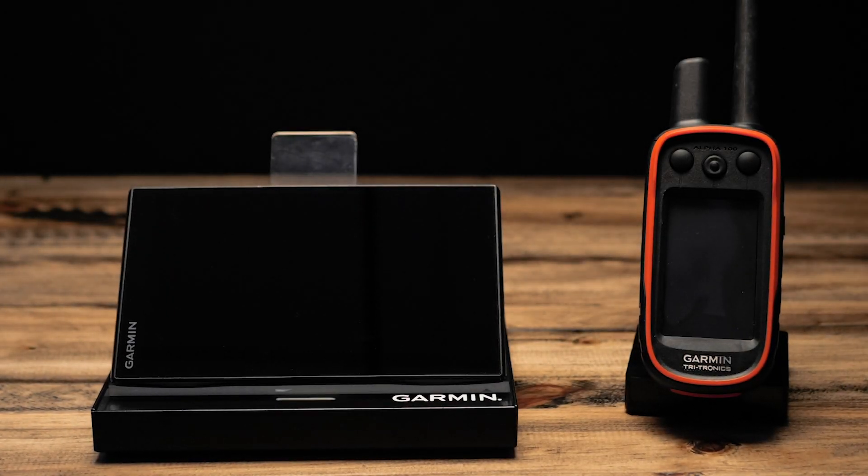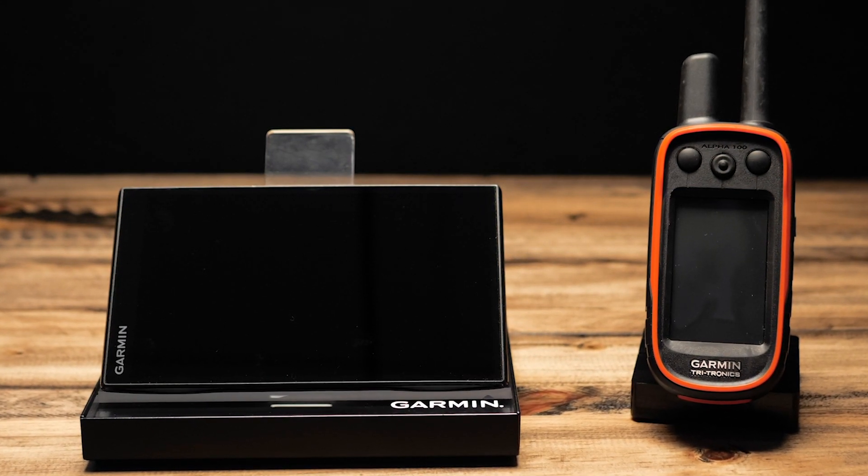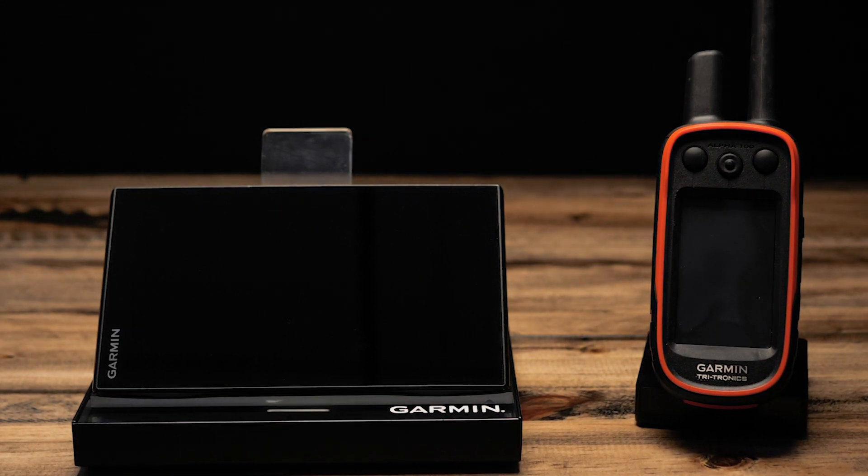Now we'll power on our DriveTrac and make sure it's within 15 feet of the handheld. If they are not within 15 feet, the DriveTrac may not reflect the latest information.